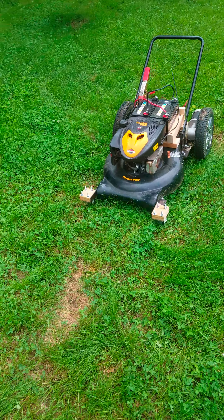These front wheels were about falling off, so I took them off. All right, good luck.